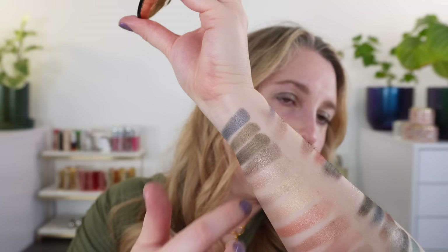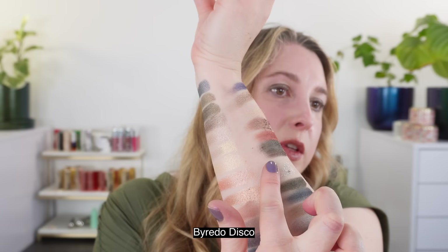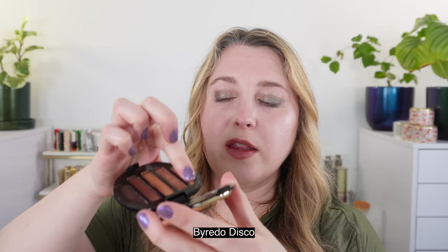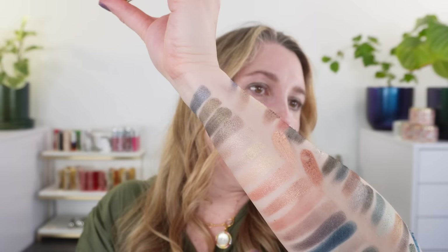Last up is Disco. The second shade compares as more of a reddish-orangey copper compared to the Mineral Scapes copper. The first shade is more peach — and you can see both Disco shades have significantly more orange in them than the Mineral Scapes equivalents.